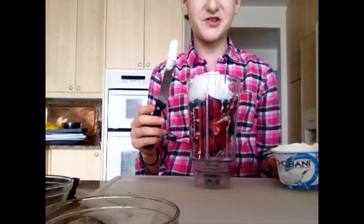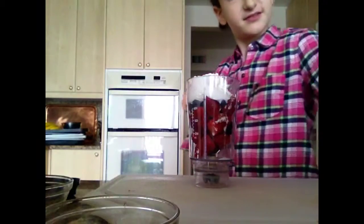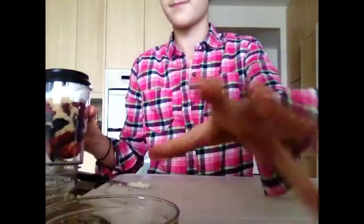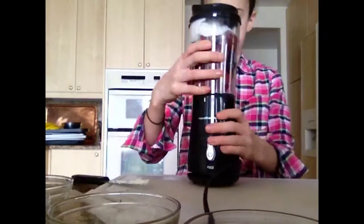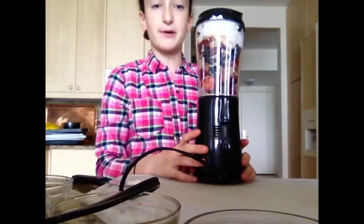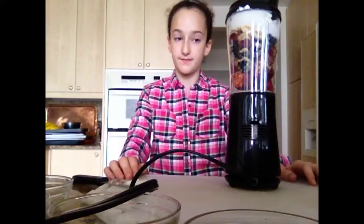If your blender is overflowing, you're going to want to put it in a bigger blender. This might be starting to overflow. And then we put the top on, and put it on blend until you see that it's starting to create a thick texture.